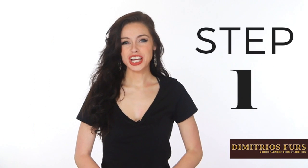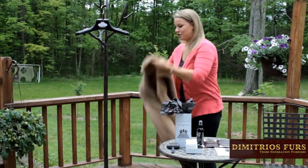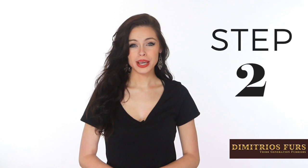Here are the steps to clean your furs at home. Step 1: Shake out your fur coat to remove the dirt and dust. Step 2: Use a fur brush to remove the dirt and unwanted particles from your fur coat. Be sure to rub in the direction the fur is going.